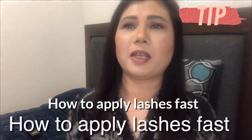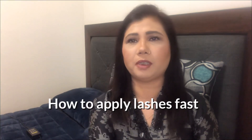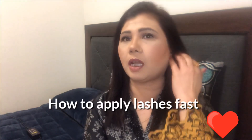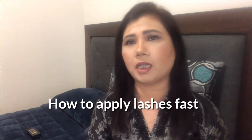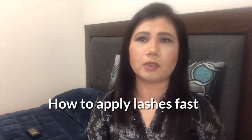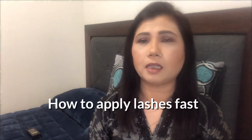Hello everyone, welcome back to my channel, it's me Nina. In today's video I'm going to share with you how to apply false lashes. I've been doing this trick for the last one year, and I find it very easy to apply. I think it's going to be very helpful for beginners and people who love to apply false lashes, as I do too.